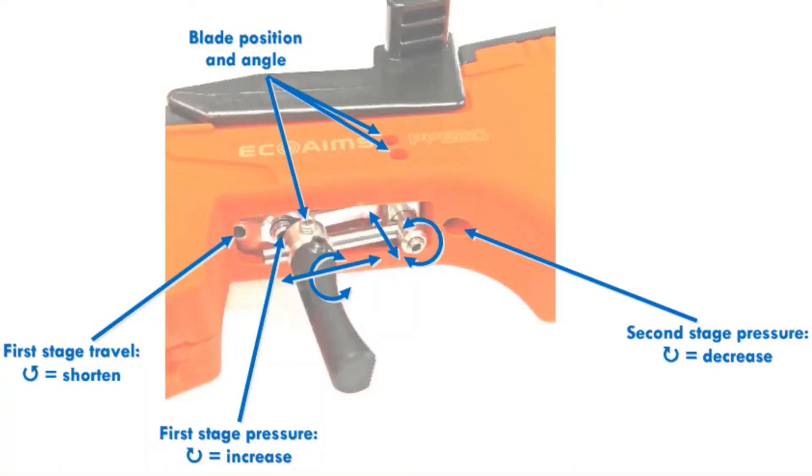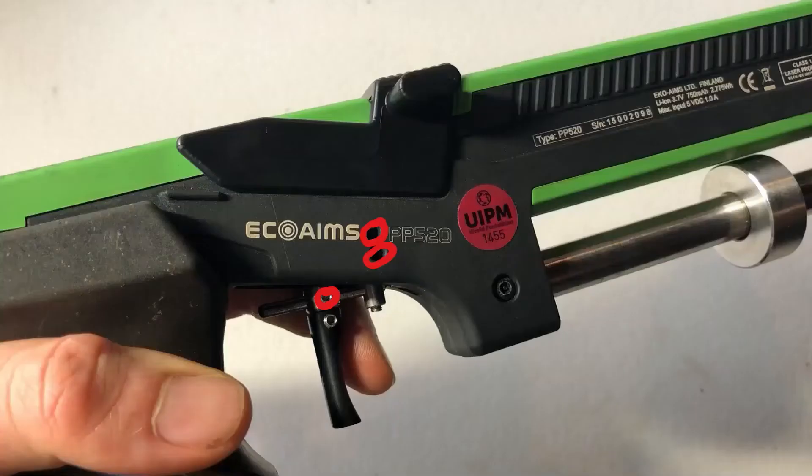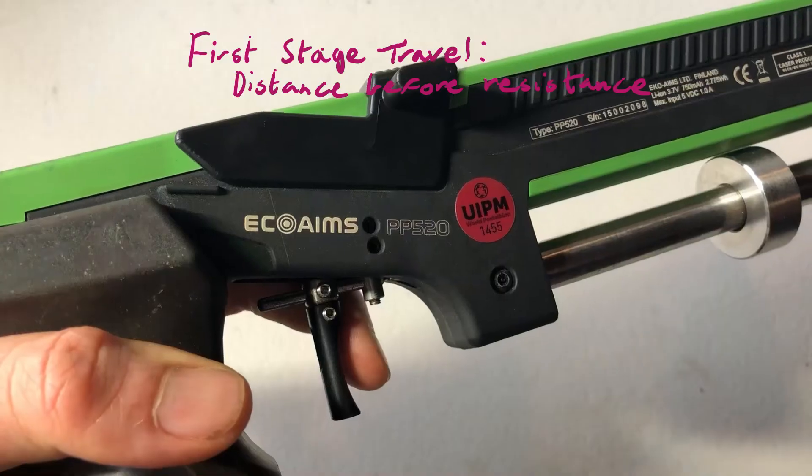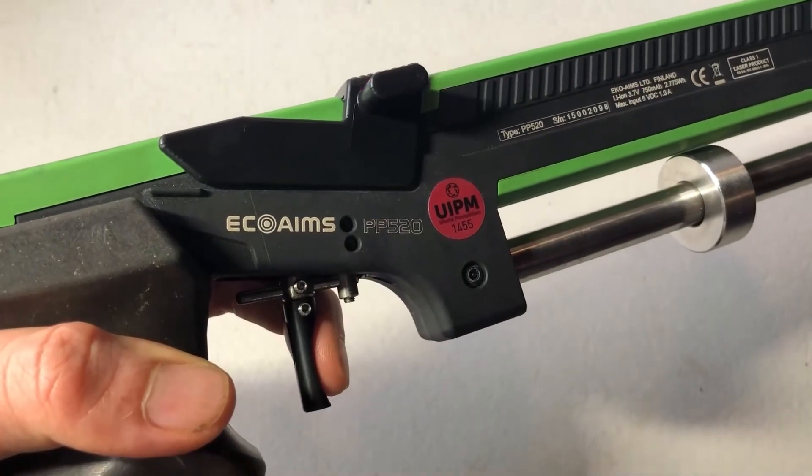There are countless adjustments that can be made to the trigger. Personally I haven't customized mine much, but feel free to tinker with them. These three change the blade position and angle in a variety of ways. This one at the back will change the first stage travel distance, which is the amount of slack to take up. Twist it anti-clockwise to shorten.